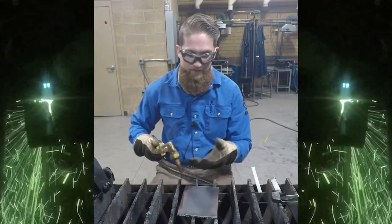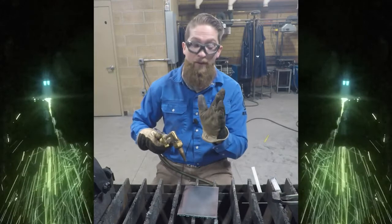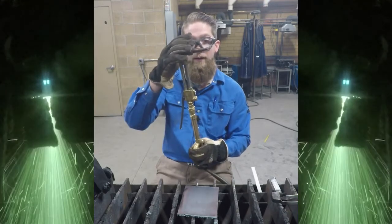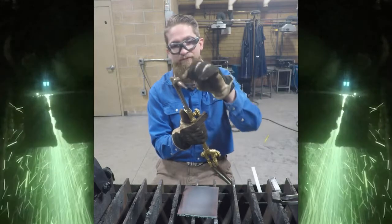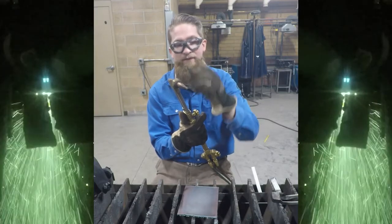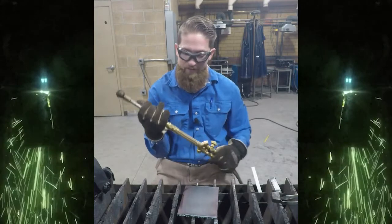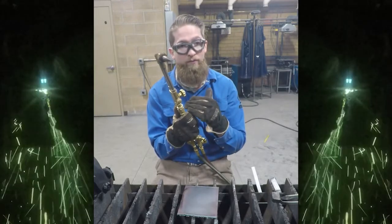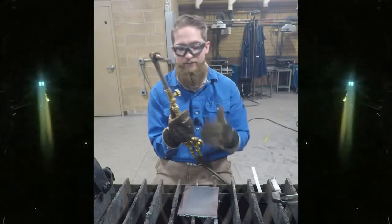A backfire is essentially where you're getting the tip too close and you're pushing oxygen and fuel back in. Possibly you have a leak on the nut up here, and if you're getting oxygen leaking out, you can sometimes see a flame burn up around the nut. Essentially, this tip needs to be taken off and reseated and then tightened back down. Sometimes there are O-rings that keep fuel and oxygen going in one direction or in one chamber, and they will fail, allowing a mixing of oxygen and acetylene inside your torch.